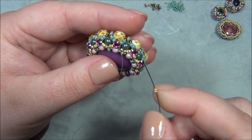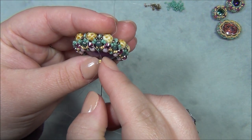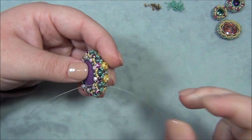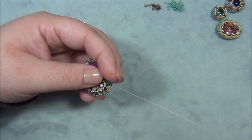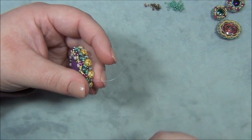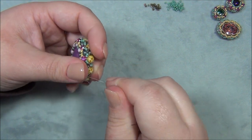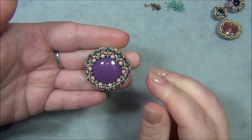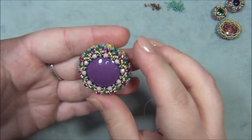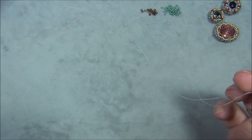I've now made it all the way around — I have my two 15s, I go through the last four-millimeter, and pull tight. Now we have this — isn't that pretty? I love the colors; it looks so good. I do have enough tail left over.